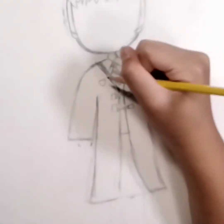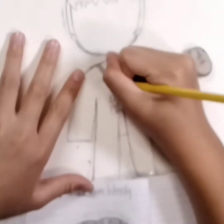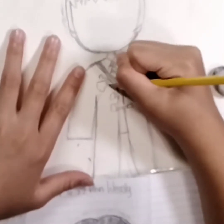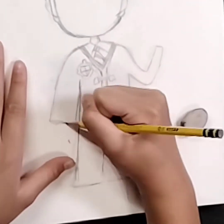Now we're going to work on his badge. His badge is literally just a home-plate shape — kind of like an upside-down pentagon. He has a phoenix with wings on it. Just do some curved lines as an outline around the home-plate shape, and inside the upside-down pentagon, divide it into four sections.